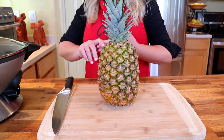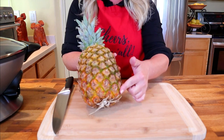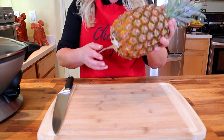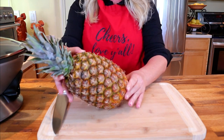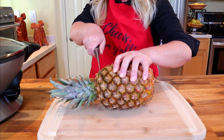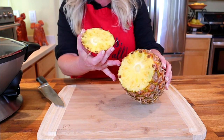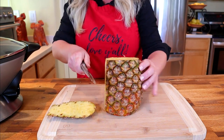First things first — we need to prep our ingredients, starting with the pineapple. The base of the pineapple should have a nice golden color, which is a great indicator that it's ripe. You can also smell the bottom — if it smells really pineapple-y, it's ripe. Go ahead and cut off the top, then the base, and cut off the outer layer.